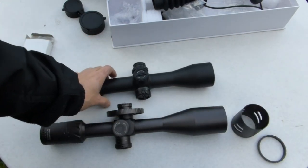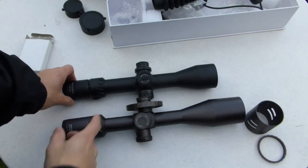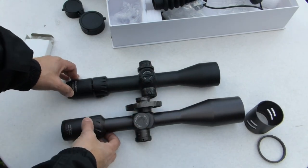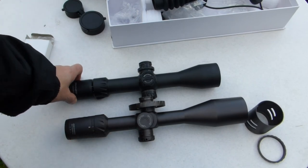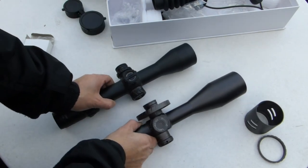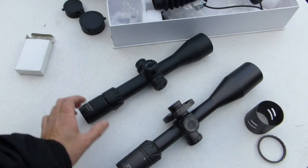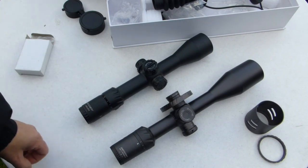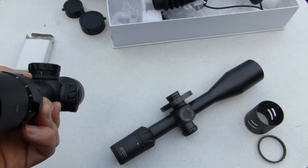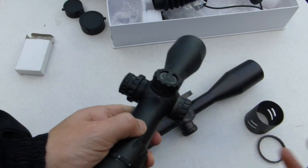Let's put the two side by side. This one is longer. The tube on the HD is of course bigger but the objective is shaped differently — it's rather small, smaller than the other one. So those are the two Discovery models. We're going to look through them so you can see how the reticle looks and how the zoom works. I think in another video I will do turret tracking and all those other tests.